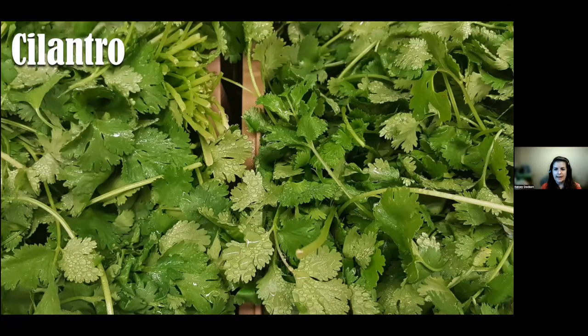Cilantro is an annual that requires full sunlight and regular watering. It's popular in Mexican, Chinese, South American, and Vietnamese cuisines. Harvest the leaves once the plant has reached at least six inches in height. When grown for seeds it's referred to as coriander. Common uses include Mexican dishes, salsas, soups, salads, and potato dishes.